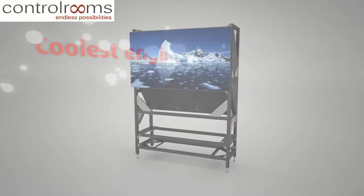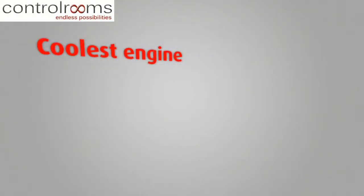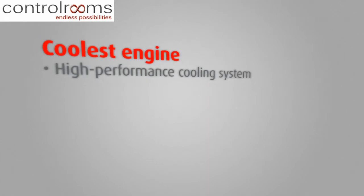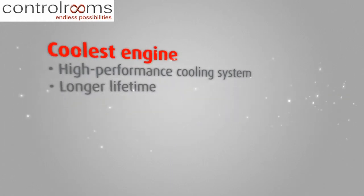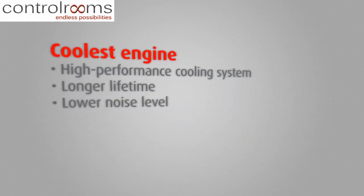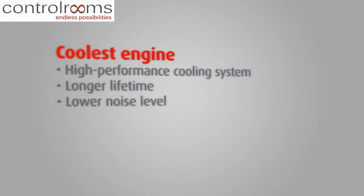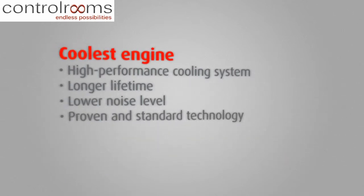In short, the advanced heat management system based on liquid cooling from Barco efficiently reduces LED temperature by an additional 10 degrees. This makes your LED video wall live longer, and it reduces the noise level in your control room. Barco's heat management system is based on proven, standard technology.